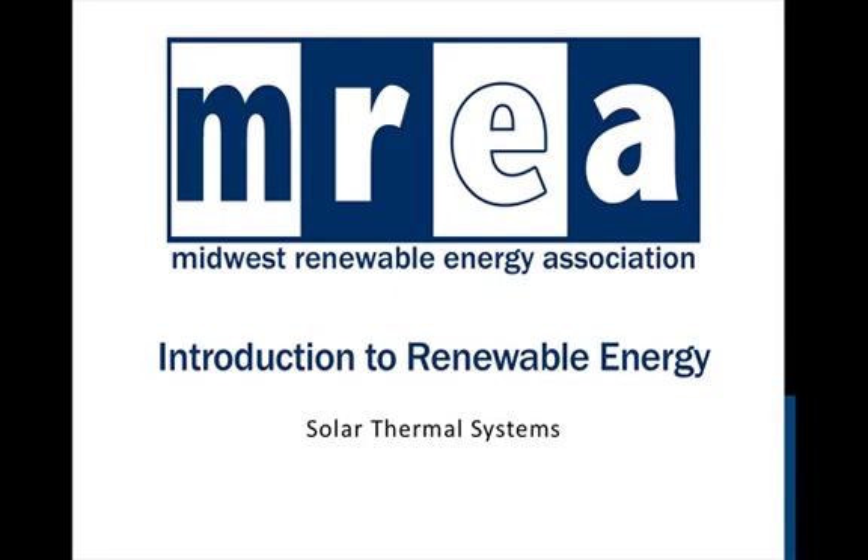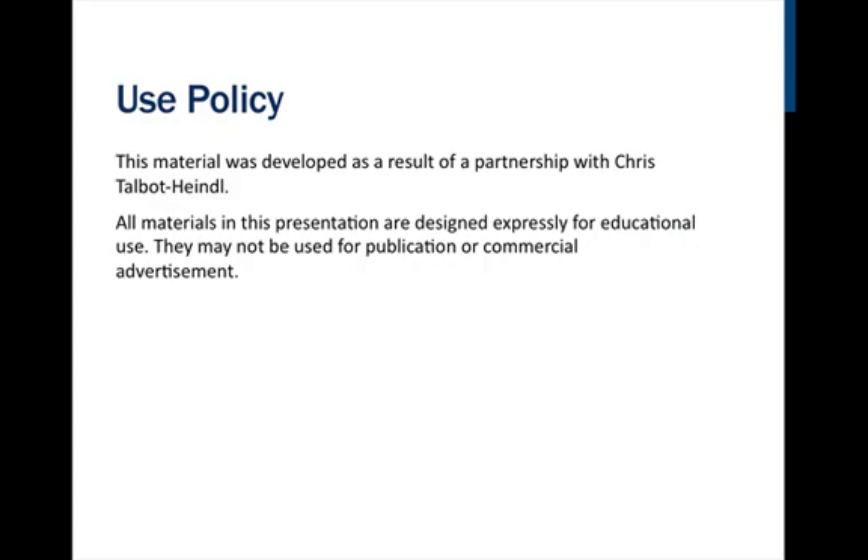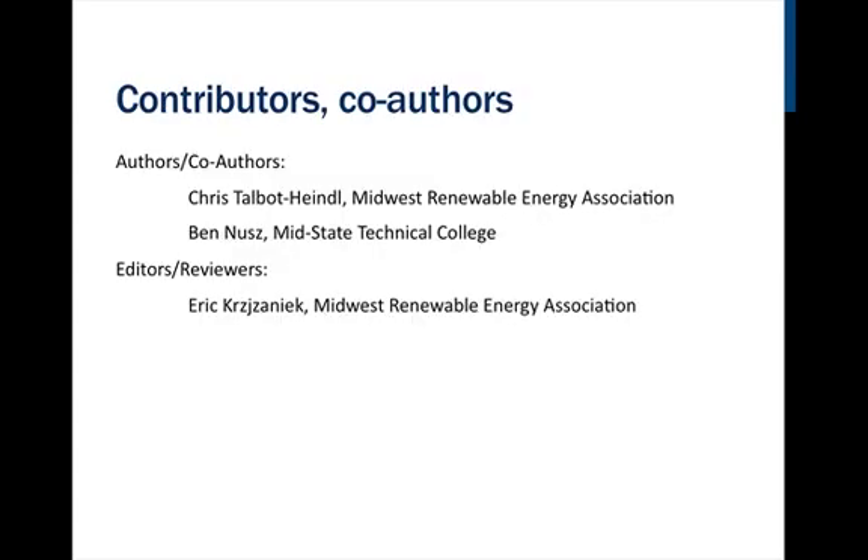Welcome to the Solar Thermal Systems section of Introduction to Renewable Energy. In this section we'll be talking about solar thermal systems, which are renewable energy systems that use energy from the sun to heat water or air.